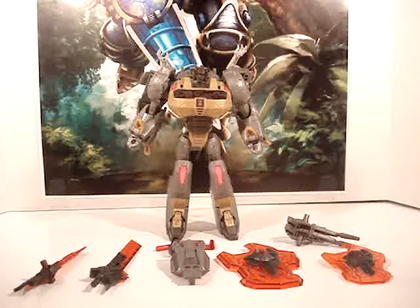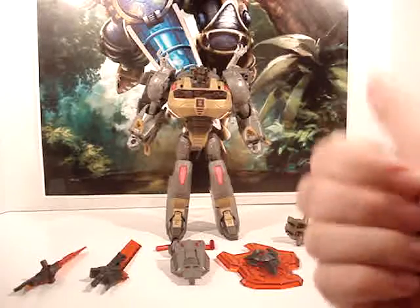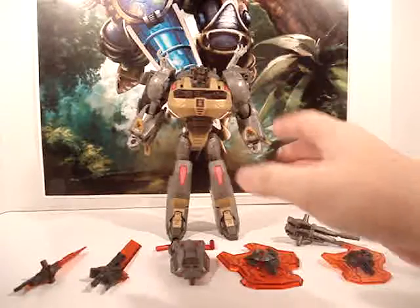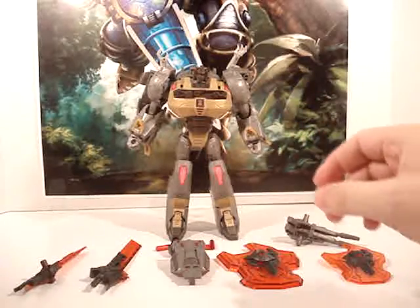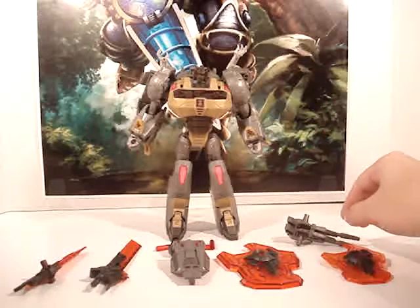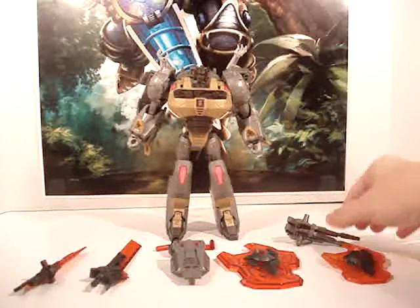If you've counted them, I've had my original review where I reviewed the figure, I've had the repro label review, and a third review where I reviewed the upgrade kit of the Iron Factory Dino Armor and Rifle.